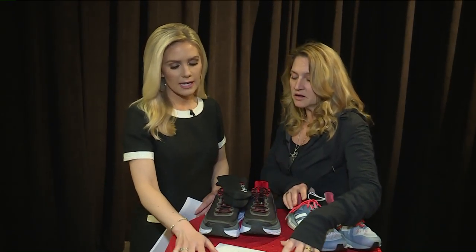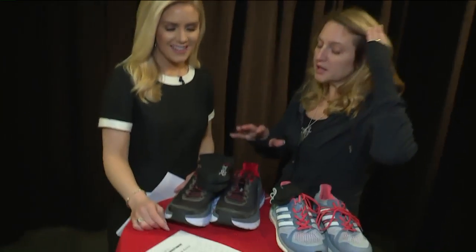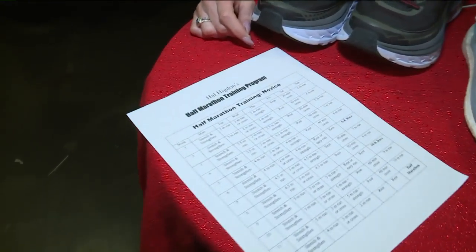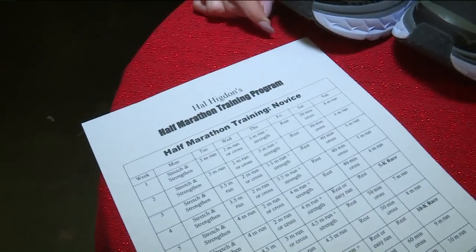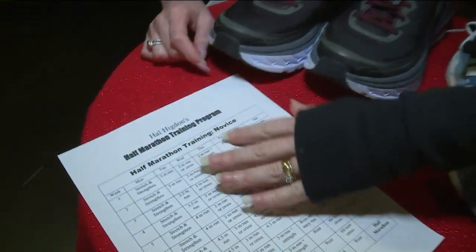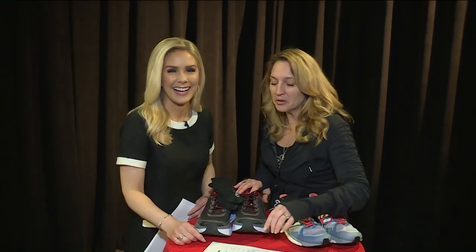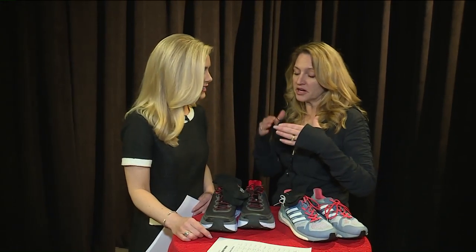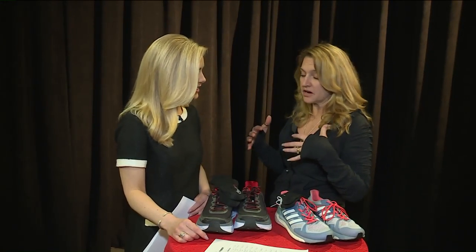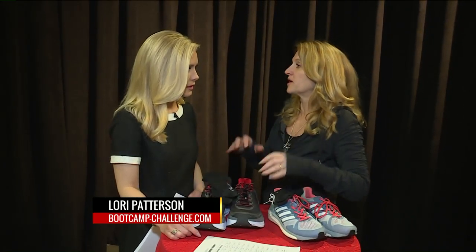Lastly, this is a training schedule. A lot of people get really excited — 'I'm gonna do my first 5k!' — and that's great, but there is a science and a process to prepare for a race. This is actually a half marathon, I should have put it on a 5k — setting big goals! But if you do it this way and don't forget to stretch and strengthen your inner and outer thighs, you're going to stay healthy through the whole training process and have a great race.